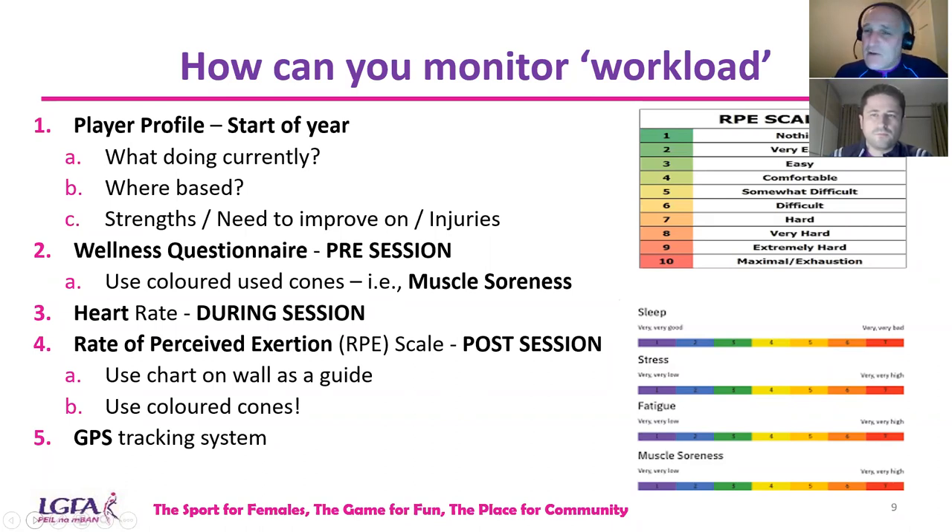With the wellness questionnaire, there only needs to be five or six questions — that's all. Very simplistic. You don't have to have the latest apps. Microsoft Forms can do it, send it through WhatsApp, and you have your information readily available.